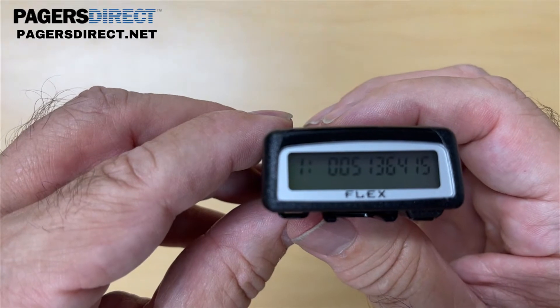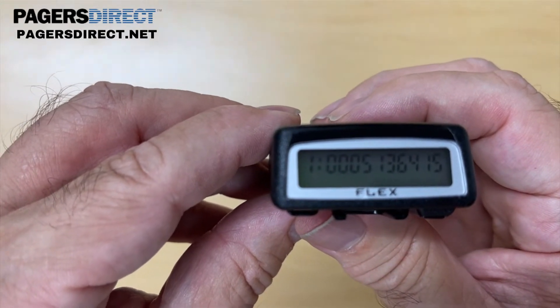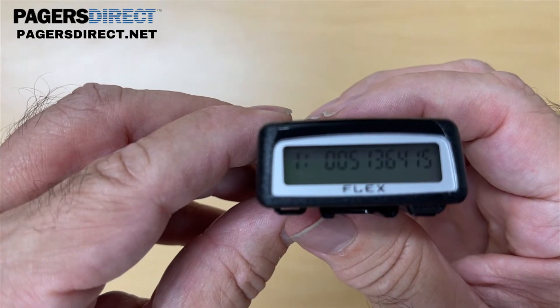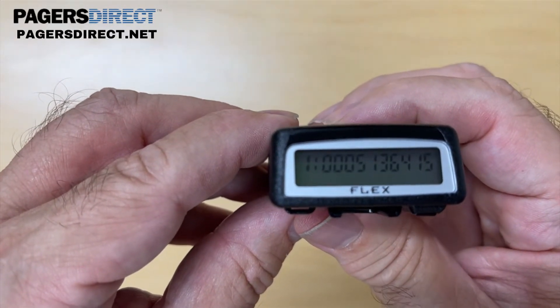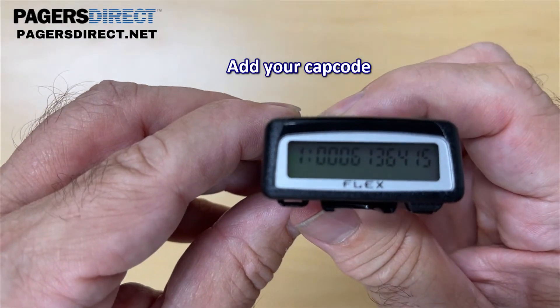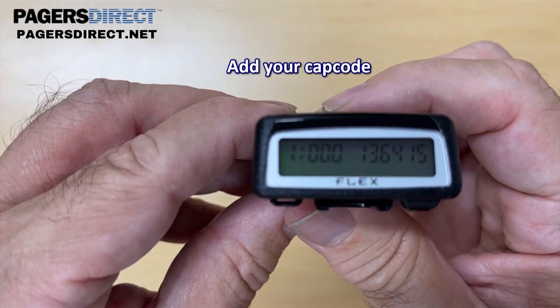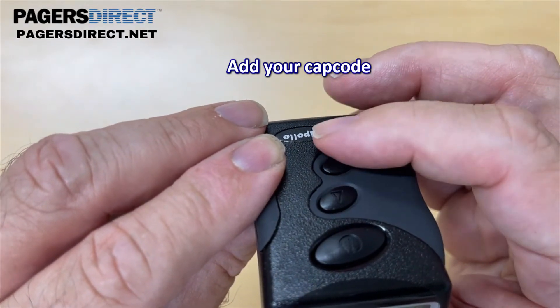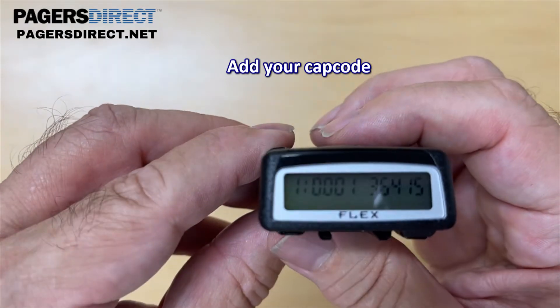Now I'm going to enter a cap code of 1, 2, 3, 4, 5, 6, 7. It's seven digits long. We have 10 numbers to work with, so we're going to keep the first three digits as 0 and then I'm going to change the first digit to a 1. I'm hitting the middle button to change the digit and the bottom button to advance, just like we did with the frequency.